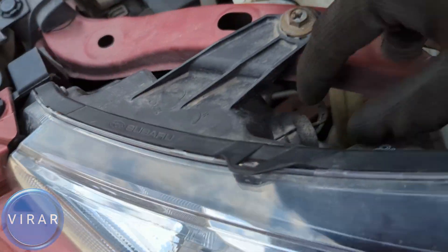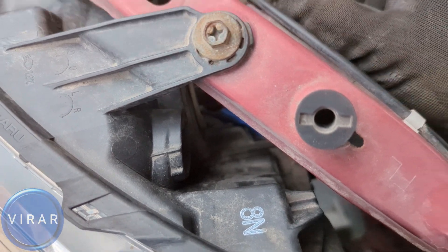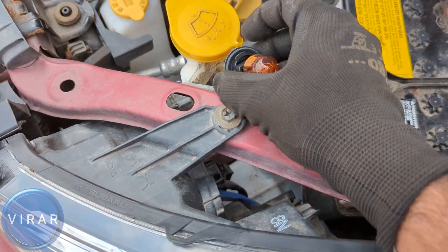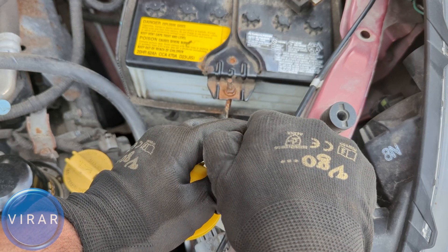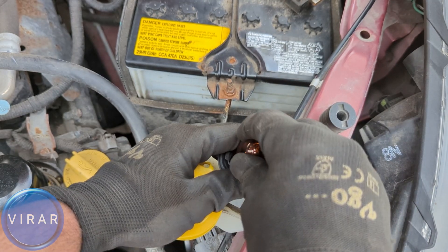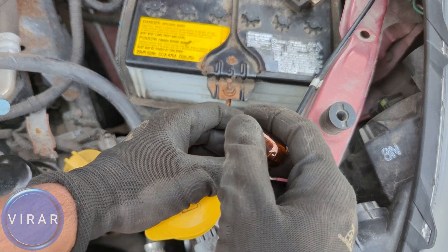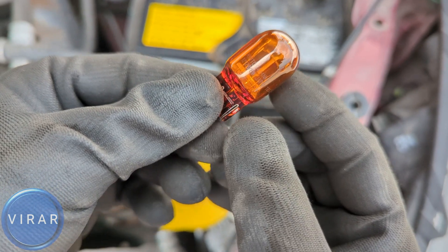Move on to the driver's side — same process. Loosen it, get the bulb holder out. Same bulb, same everything. Get the bulb off and just verify it. You may have to wiggle the bulb to get it off, but it should come right off. Same bulb — two filaments inside it: one for the parking light function, one for the turn signal function.